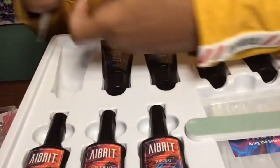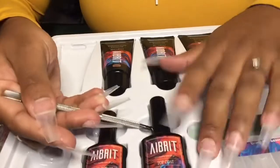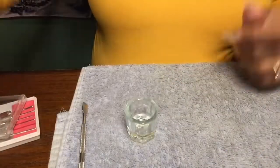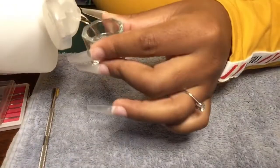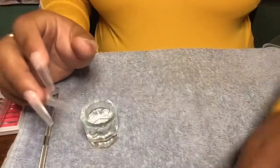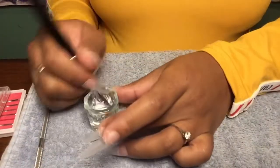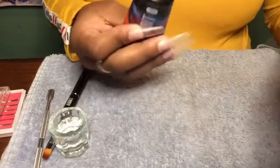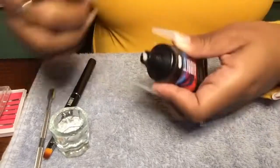My favorite thing about this kit was the size of the poly gels — they never come this big when I get a set, so shout out to this company. I took out the color I needed, my base coat and my top coat. It came with no slip solution, but I use my handy dandy alcohol instead. I'm going to clean their brush off a little bit in that rubbing alcohol, and I'm going with the color white today.